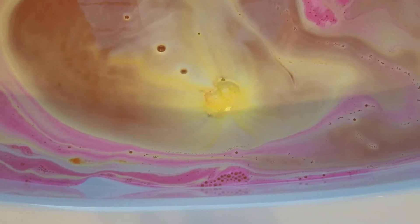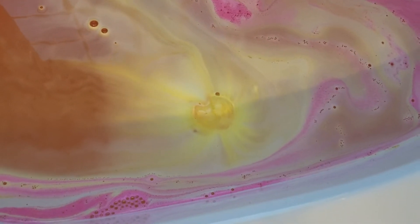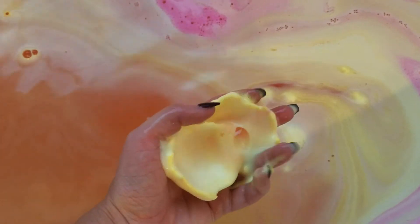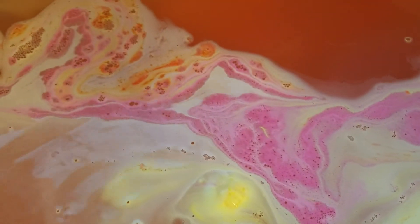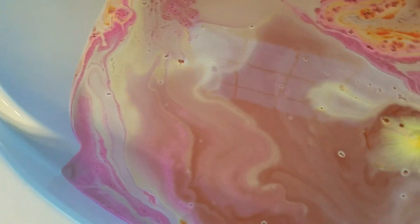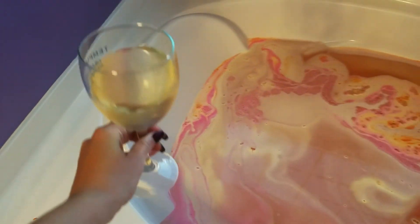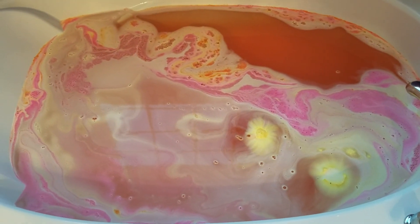I think all the pink is gone, so just kind of see what's left — just a shell, fell apart. Well anyway, you got to see the awesome Over and Over and how beautiful it makes your bath. Can't wait to get in here and drink my little glass of Moscato I have here. I hope you guys enjoyed and I will be back later.